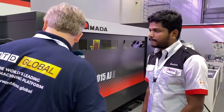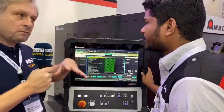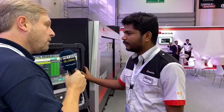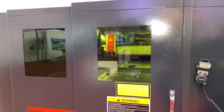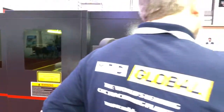In terms of materials, this is a three kilowatt fiber laser machine. It cuts mild steel up to 19mm, stainless steel up to 15mm, aluminium up to 12mm, brass 6mm, copper 5mm, and titanium 5mm.